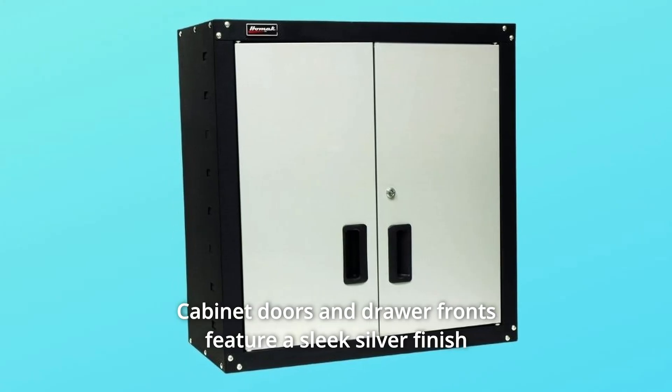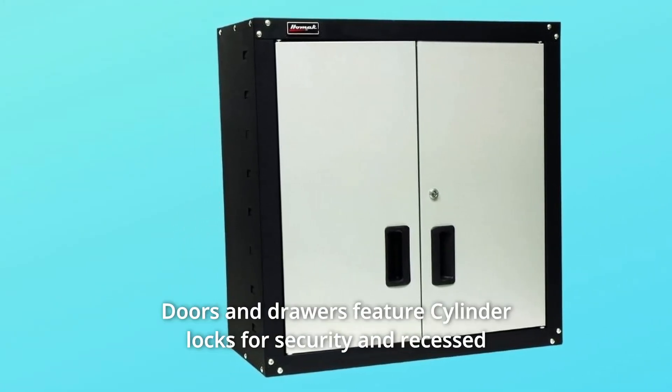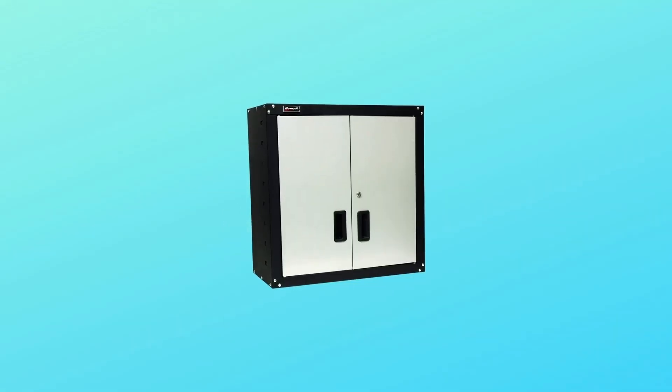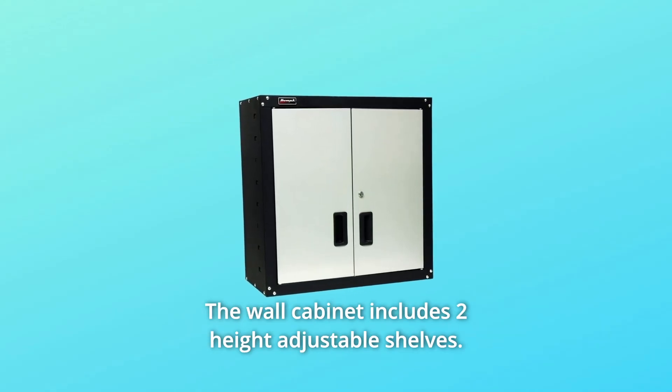Cabinet doors and drawer fronts feature a sleek silver finish for an enhanced appearance. Doors and drawers feature cylinder locks for security and recessed handles for a catch-free surface. The body and frame have a black finish, and the wall cabinet includes two height-adjustable shelves.